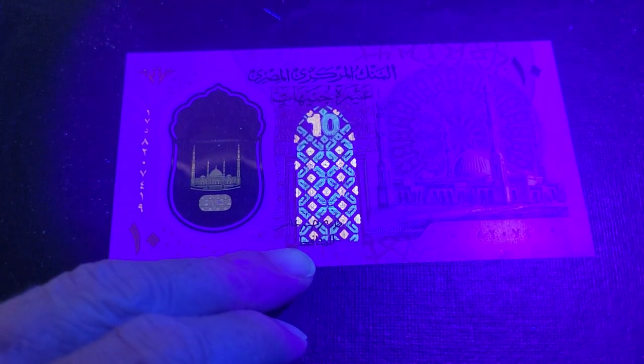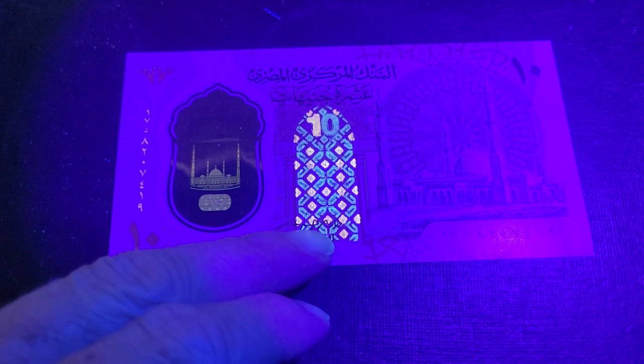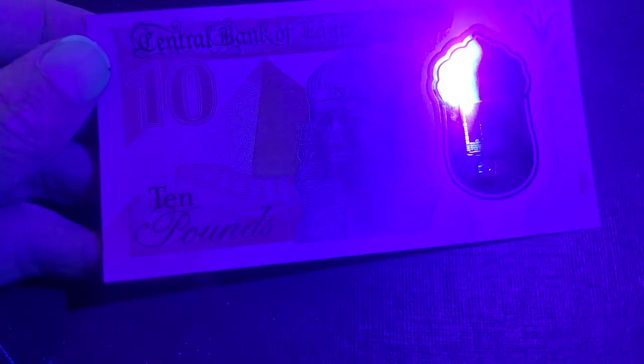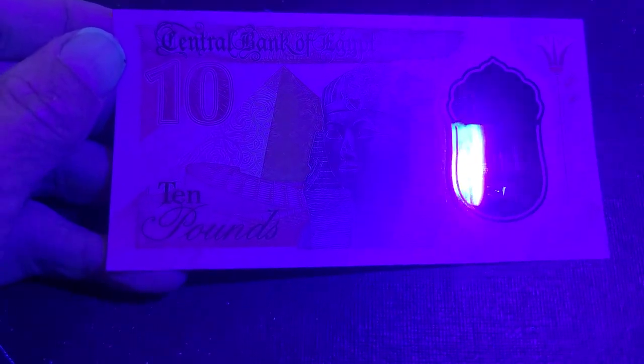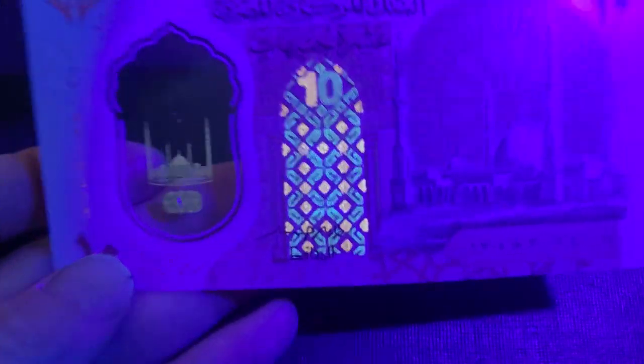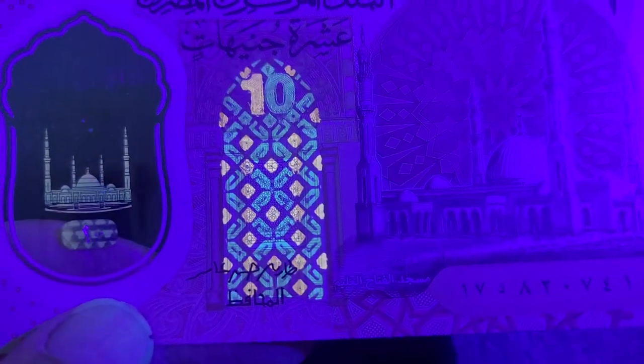The last banknote is a current 10 pound, introduced alongside the 20 pounds. The front has a UV pattern which is quite decorative with Islamic elements, as well as the serial number lighting up. Being equivalent to about 50 cents, they probably didn't put too much focus on the UV. The current highest denomination is 200 pounds, which probably has a lot more UV features. On the back there's a pharaoh and a pyramid but no UV features.